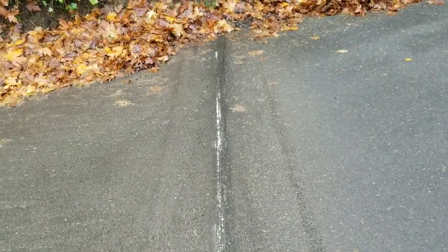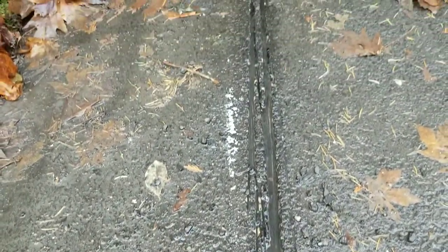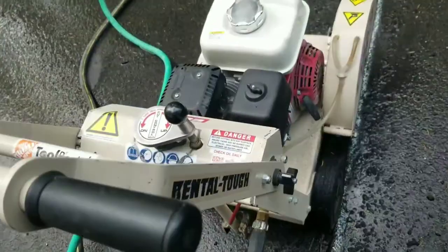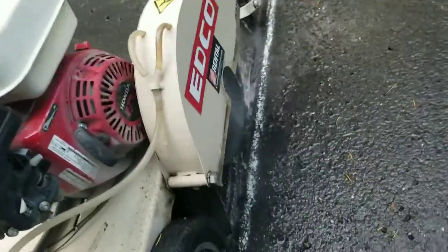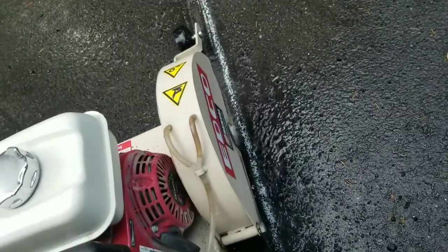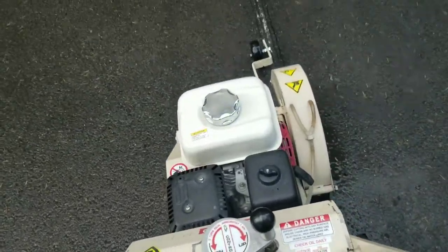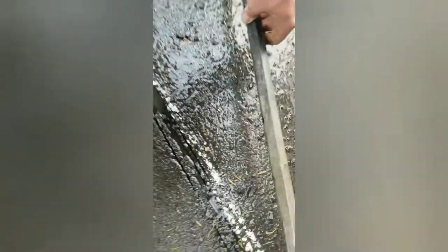Those of you who do woodworking have probably done a multi-pass dado into wood — that's basically what I'm doing with this asphalt. I'm making multiple passes, and then you can either criss-cross the tracks to knock pieces out, or you can get a breaker bar or crowbar and pop it out with a hammer. You basically just want to make a notch.